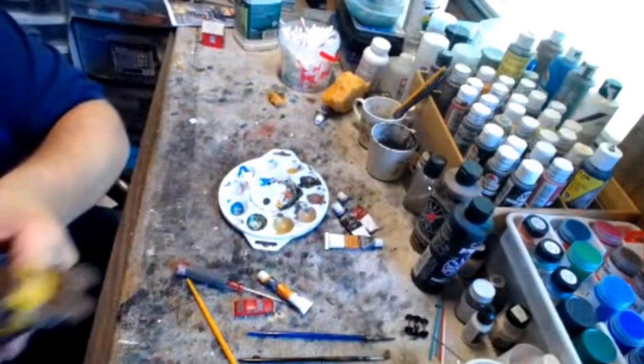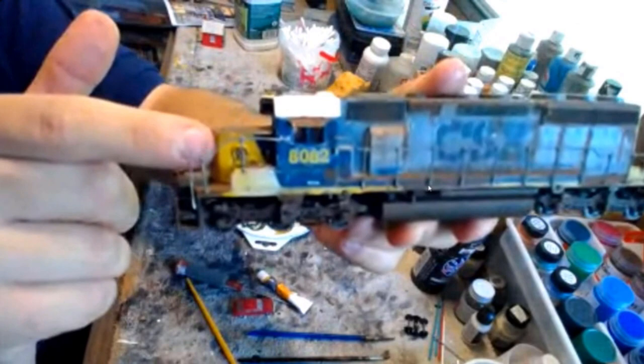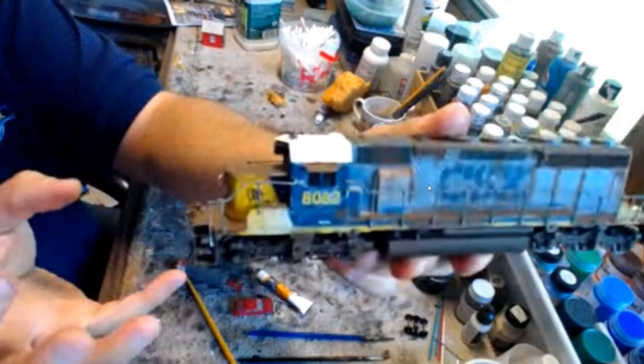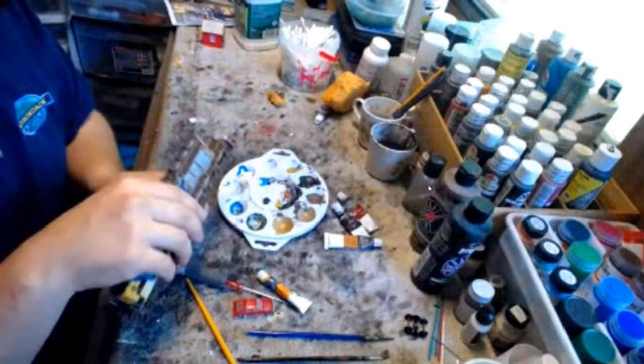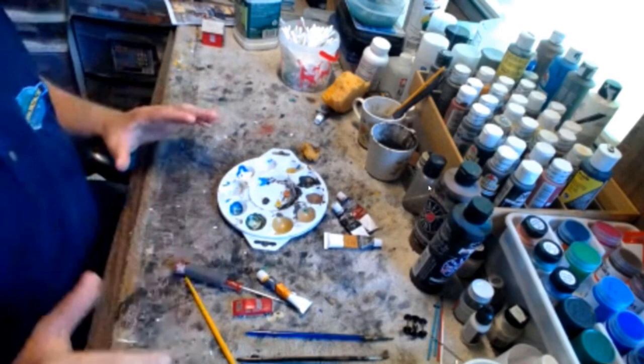For instance on this CSX engine, it's already getting faded out. I used a Q-tip and went around the yellow on the nose to represent that it's going to be rusting soon because the color is starting to fade. You can use that technique to represent fading on those kinds of models.